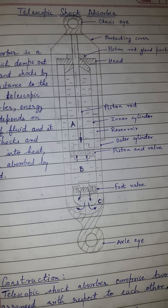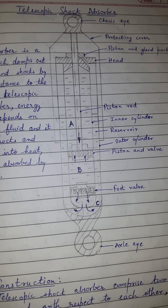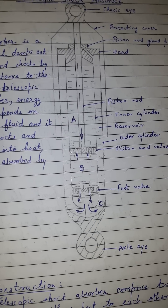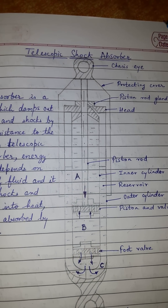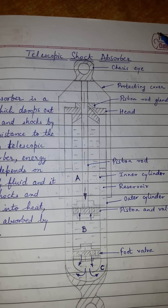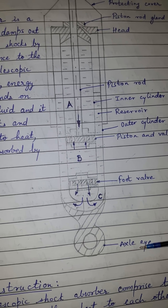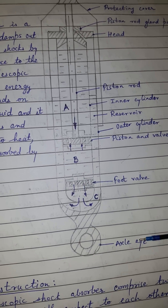Let us discuss the construction and the working of the telescopic shock absorber. The telescopic shock absorber consists of a chassis eye, which is connected or fixed to the chassis, and an axle eye, which is fixed to the axle of the vehicle.